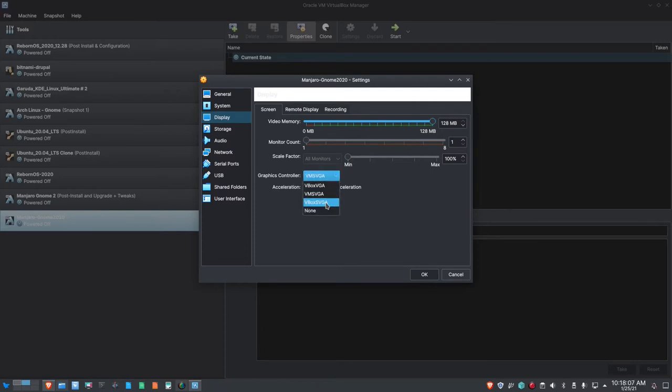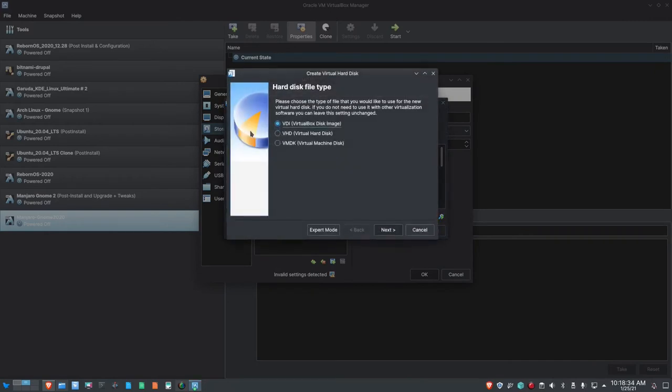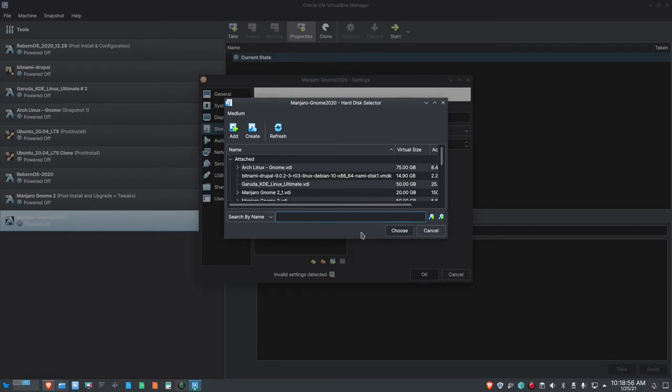Then let's move on to Display. I'm going to give this 128 megabytes of RAM and set the graphics controller to VBox SVGA — it seems to like that a little better. For storage, I'm going to select Empty, hit the CD-ROM, and choose the Manjaro ISO. Then I'll come down to the SATA controller and add an additional hard disk — creating a VDI, dynamically allocated, 25 gigabytes, half the size of the first one. So we've got two disks now: one base disk of 50 gigabytes and an additional extended disk of 25. We're going to combine those, creating a volume group and then a logical volume, making it seamless to the user.